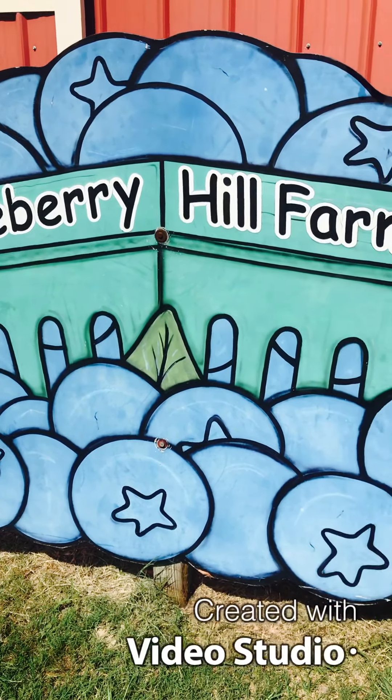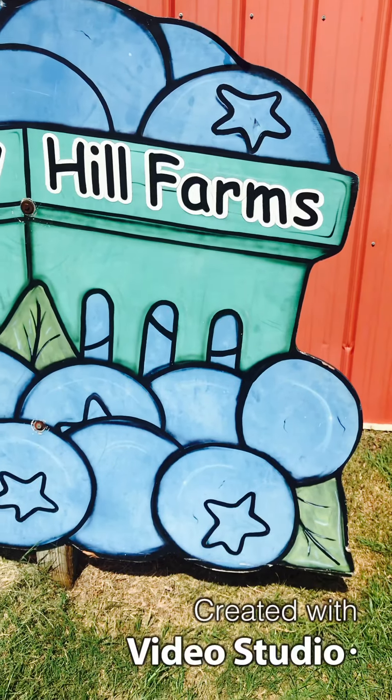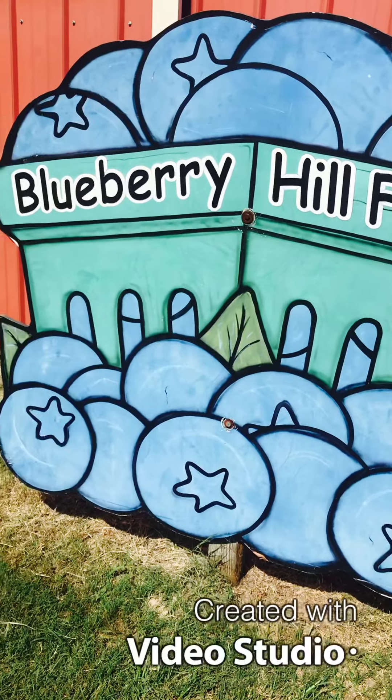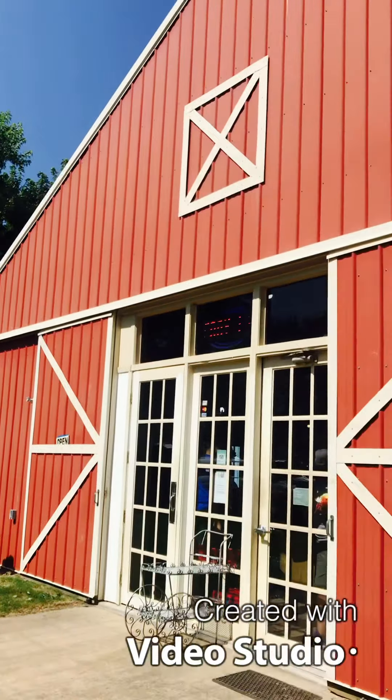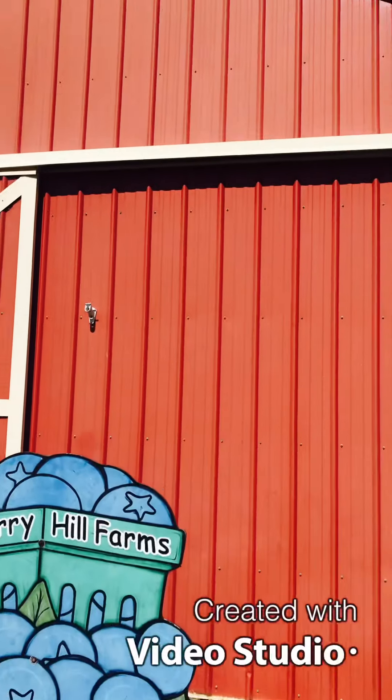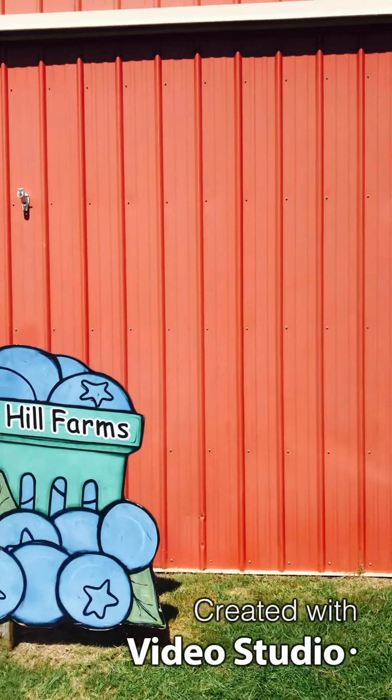Hello, today we are going to the Blueberry Farm. This is a video I am going to share with you. Here is a Blueberry Farm and a Raspberry Farm.